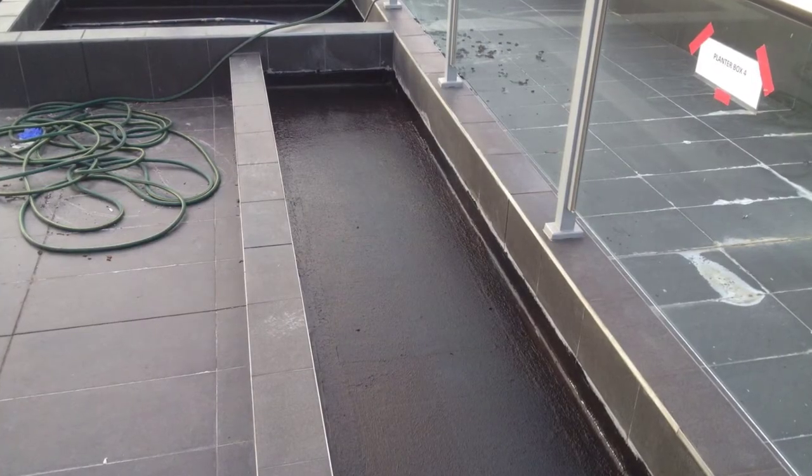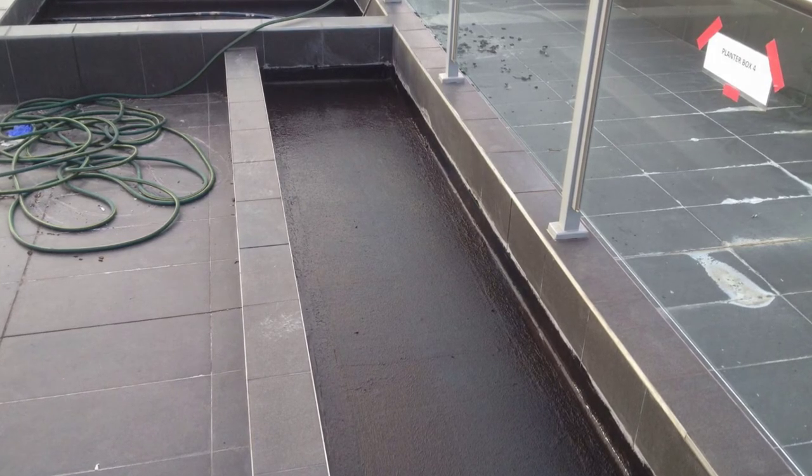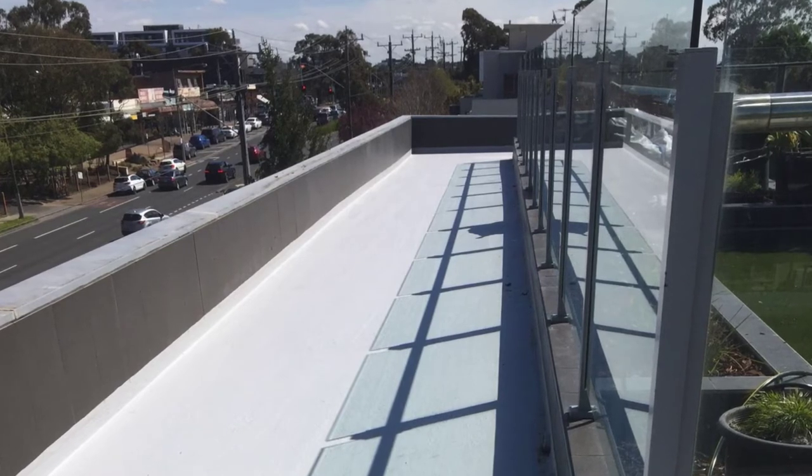Then we installed two or three coats of liquid rubber as our base coating, detailing all joints and junctions throughout the whole job.